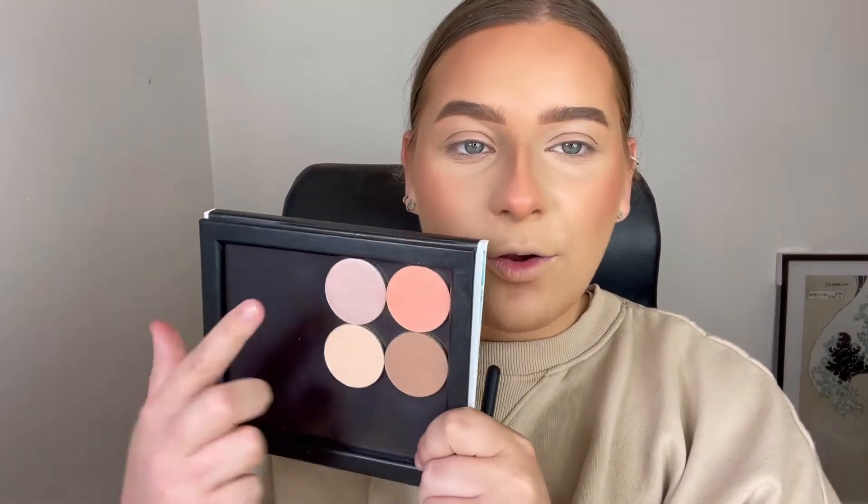That is my powder, bronzer, and blush complete. It is now time for highlight. This highlight is called Cream — I'm just taking this on a little fluffy highlighter brush. I'm actually so excited to see how this is going to look on; I think it's going to look amazing. This is so pretty. And just like that, I have the perfect base — gleaming, blushed bronze. I absolutely love it so, so much.